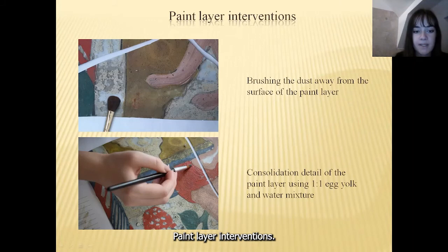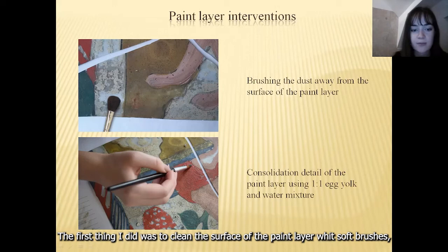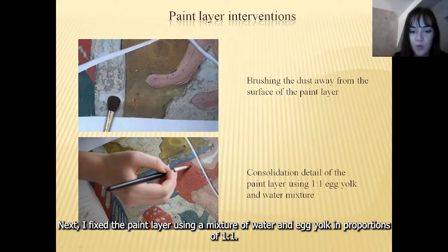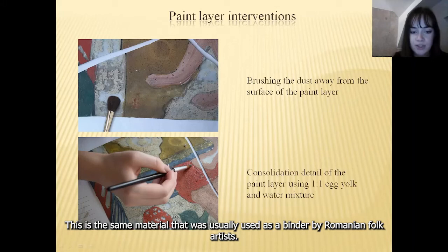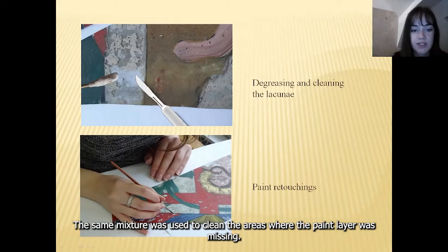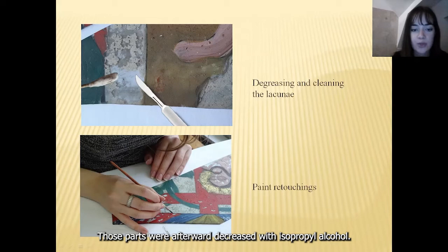For paint layer interventions, the first thing I did was to clean the surface of the paint layer with soft brushes, avoiding the areas where the paint was detached from the glass. Next, I fixed the paint layer using a mixture of water and egg yolk in proportions of one to one. This is the same material that was usually used as a binder by Romanian folk artists. Due to the surfactant content of the egg yolk, the mixture also acts as a cleaning agent. The same mixture was used to clean the areas where the paint layer was missing, which were afterwards degreased with isopropyl alcohol.